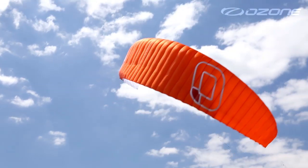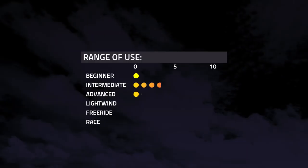Designing, developing and testing the Crono was amazing for us. It opened our eyes as to what's possible in light winds. So no matter what sport, what surface you're on, give the Crono a go. I'm sure you'll be impressed.